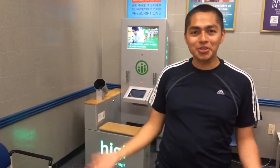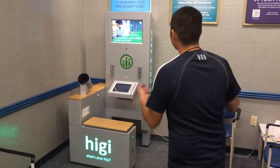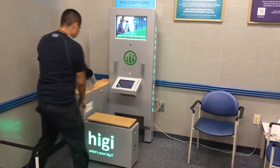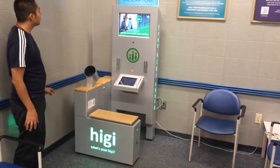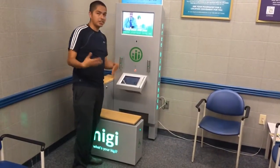Hi everyone. Today I want to introduce you to the Higgy machine, where you check your Higgy. So basically, this is a blood and weight check.